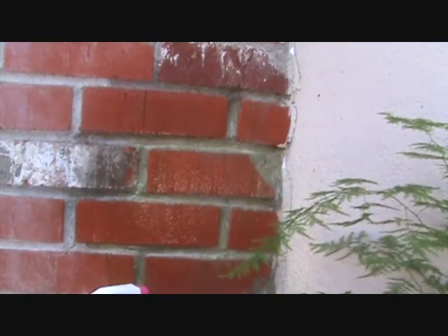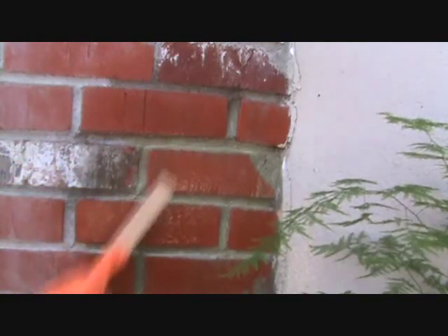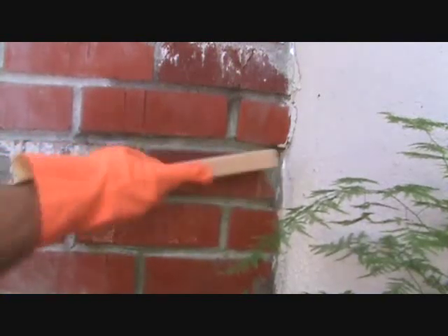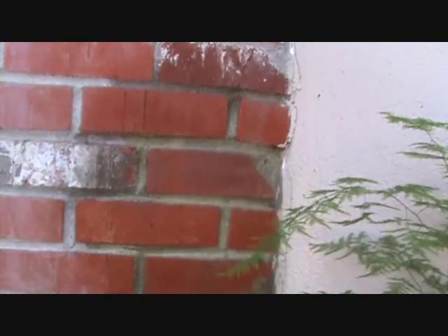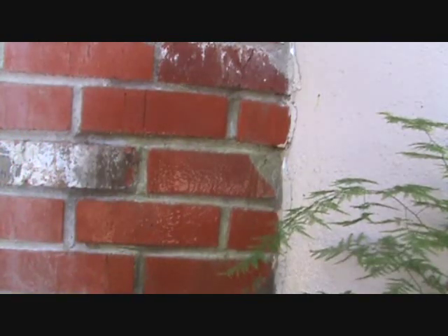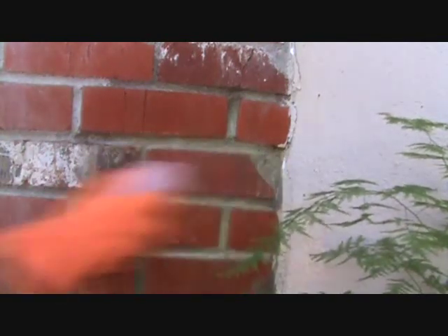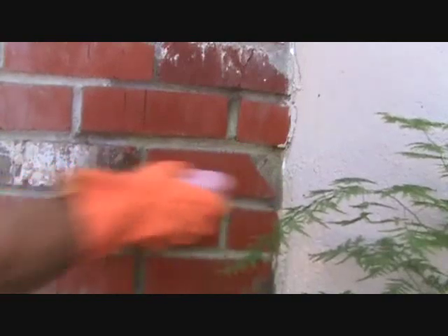I brought my metal brush to try to see if this will help it a little bit. Spray some more on here. On a concrete sidewalk or something you leave it on there five to ten minutes. It's already starting to dry - let's try a different brush. Yeah, it's already cleaning that, look at that!